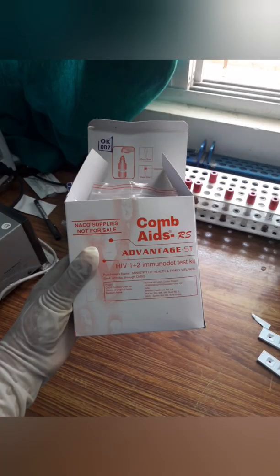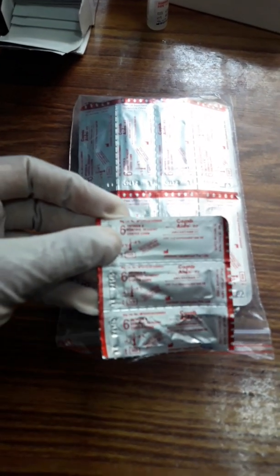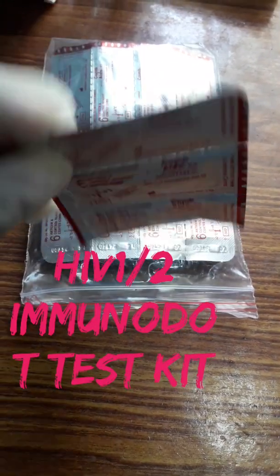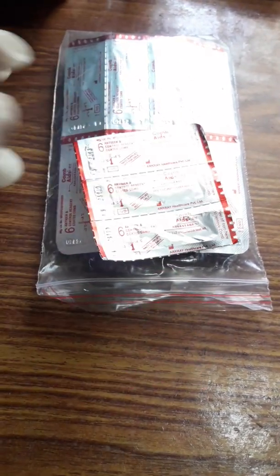Now look at this — this is like a stick. We have to write the patient's PID number on this stick. At the end, we can see the final result on the stick. So now I write the patient's PID number on the stick.